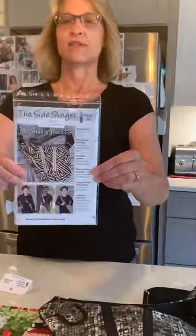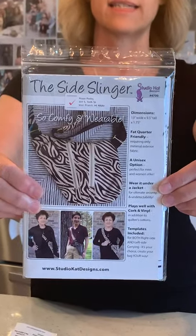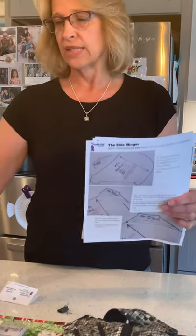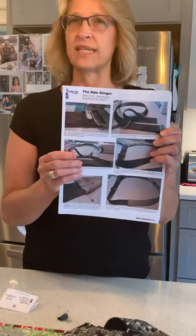First of all you need the pattern — the Side Slinger from Studio Cat Designs. It has pattern pieces for left-facing or right-facing, so whichever side you'd like to carry your bag on, it's all in one pattern — you don't have to buy a separate pattern. Her instructions are really awesome: there are three pages of instructions, and on her website she's got little camera icons where you can get pictures of certain steps to help you put the bag together more visually.